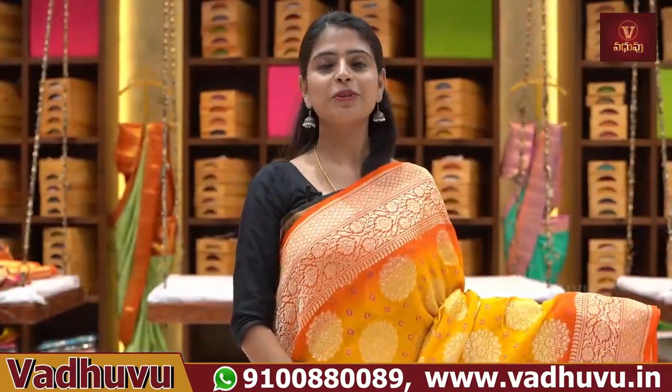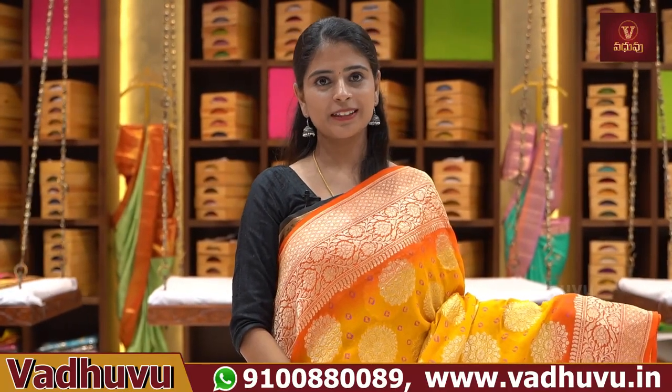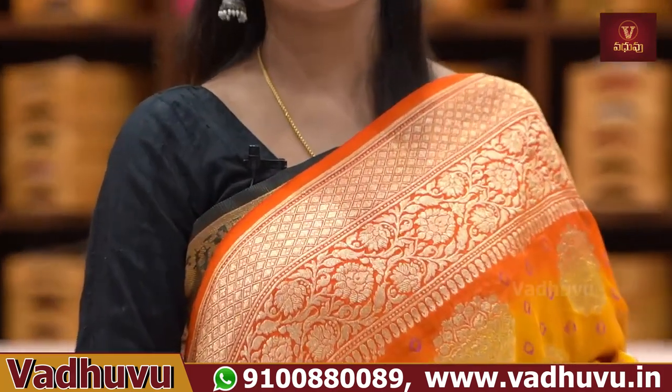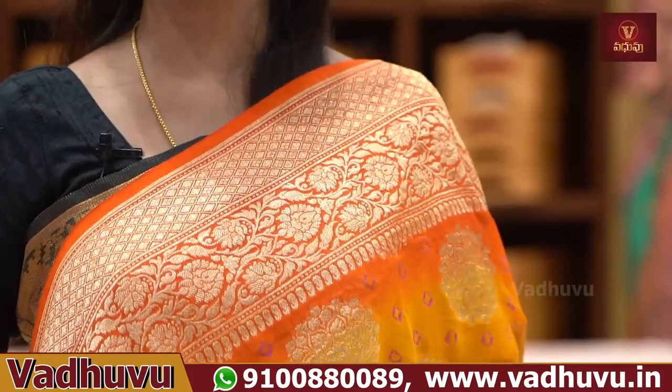First, the beautiful saree is a pure gorgeous handloom variety. The weaving has a beautiful style of Banarasi weaving, and it also has bandhani work. So it has a balance of trendy, traditional, and a different balance.